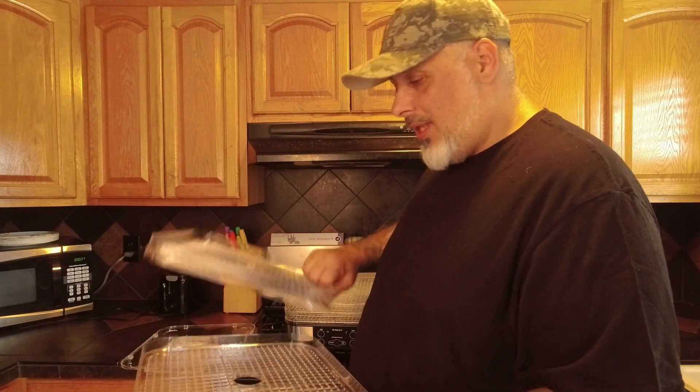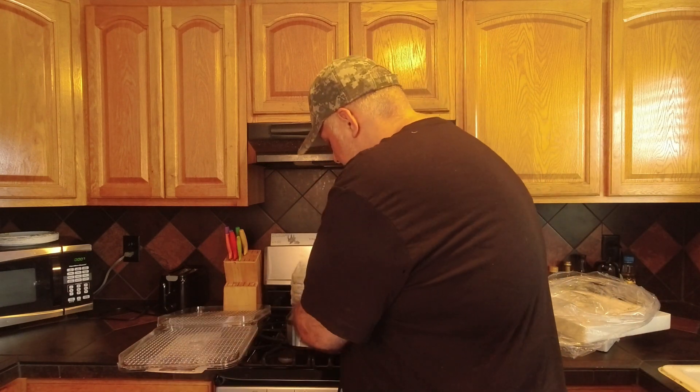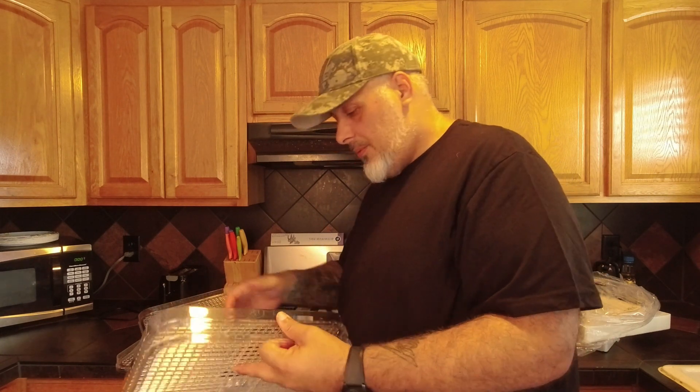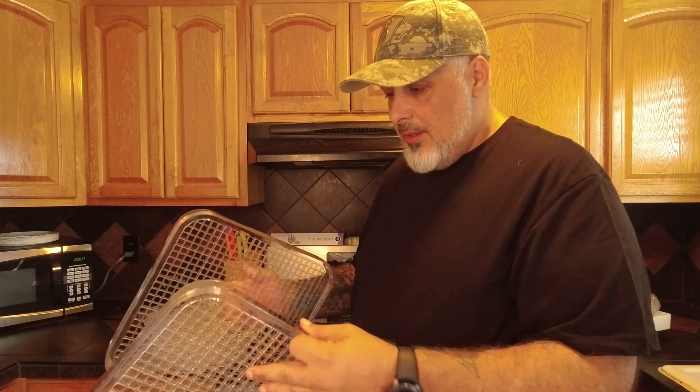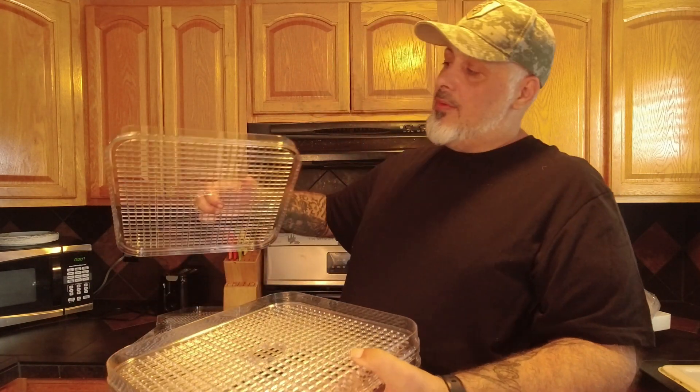So there are five trays. They're plastic and they come apart pretty easy. They don't exactly lock into place, but you kind of get what I'm saying.